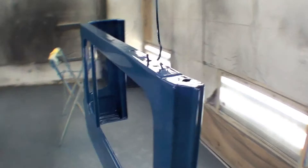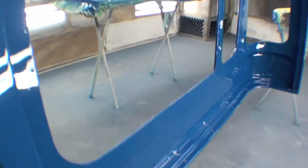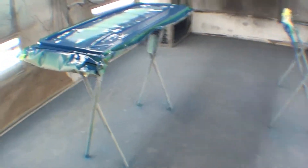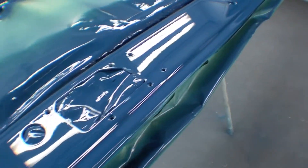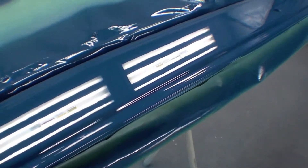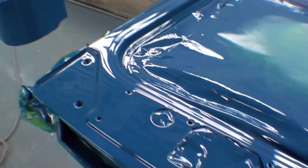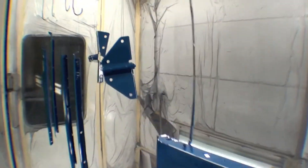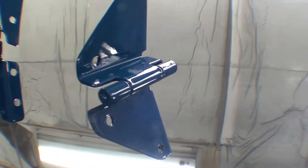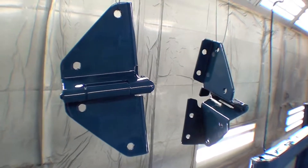The hard top is very nice, it came out excellent, as well as the windshield frame. We have our bows and our brackets for the windshield. These are just spectacular pieces, all in the factory paint color.